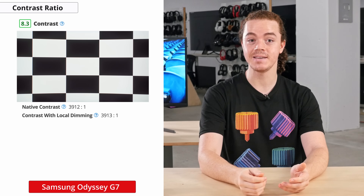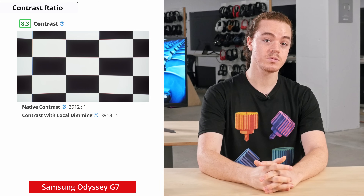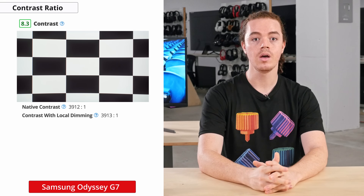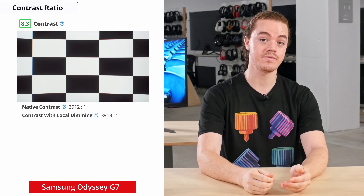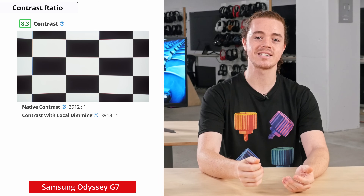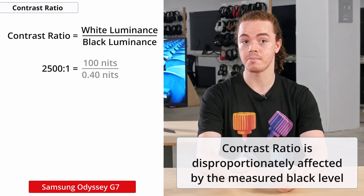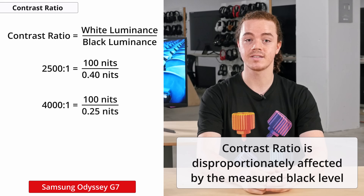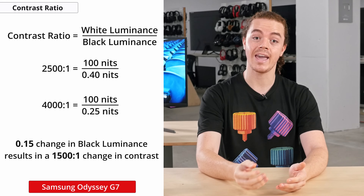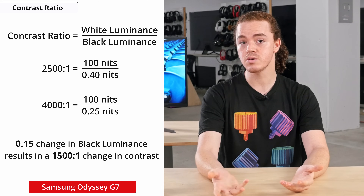So the image will appear deep and full of detail, even in a darker environment. This is on the higher end of the VA monitors we've reviewed, and is much higher than the 2500:1 contrast ratio that Samsung advertises. We even double-checked these measurements using different tools and test patterns and still got the same results, so our unit just performs exceptionally well in this regard. Keep in mind that contrast ratio can vary between units, so if you own this model and can measure contrast, let us know how yours compares.